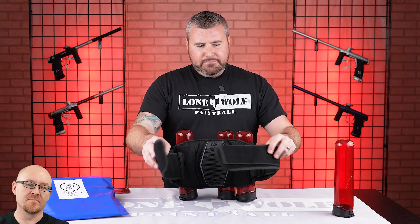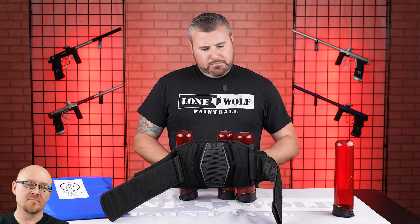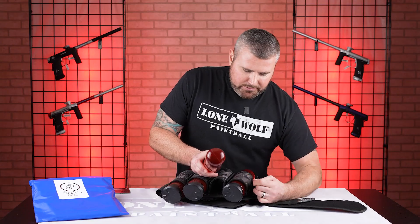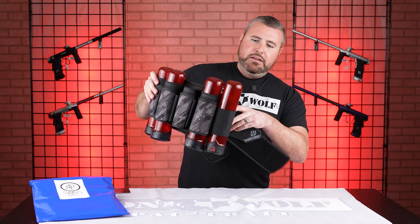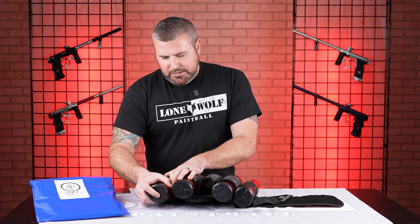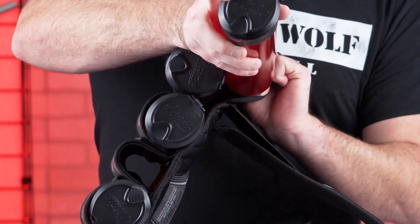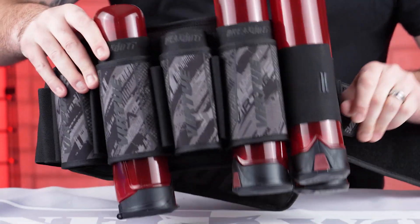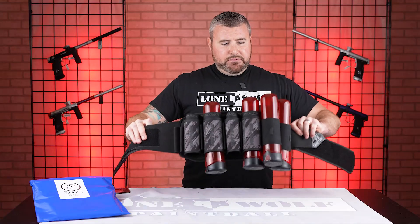First question: do the large 165 pods fit in the secondary pod straps? That's a good question — let's find out. Obviously this one's brand new, so we'll go with the outer loop. Yeah, it's definitely going to fit on the outside. I'm going to see if you can't get two of the bigger pods next to each other — that would be a lot of paintballs. I don't think you're going to be able to reload it yourself when it's on your back, but yes, they will sit side by side on there.